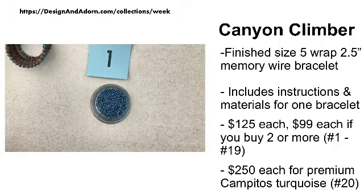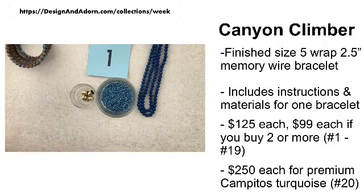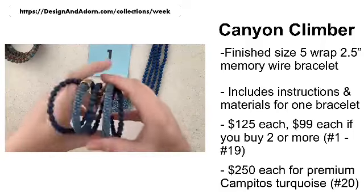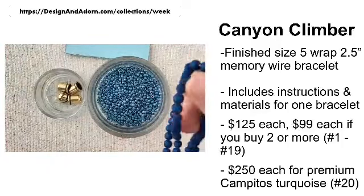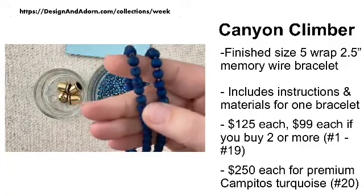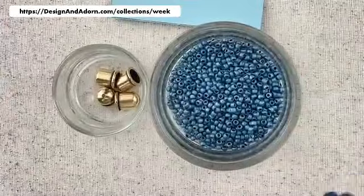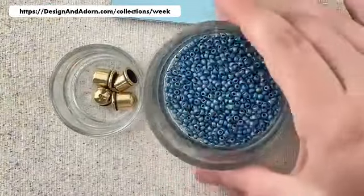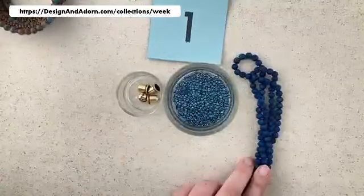We're going to get going with number one. I only have two available of this colorway. This is a dark blue Druzy — and what's cool about Druzy is you have little tiny pockets on some of the stones where you can see a crystal structure. We have a dark blue Druzy, and then we're going to put this with a frosted finish medium blue seed bead, and antique brass color for our end caps.